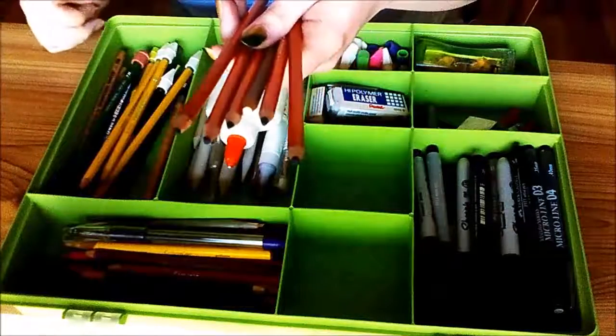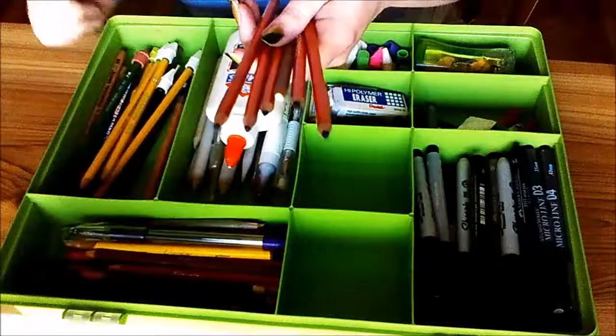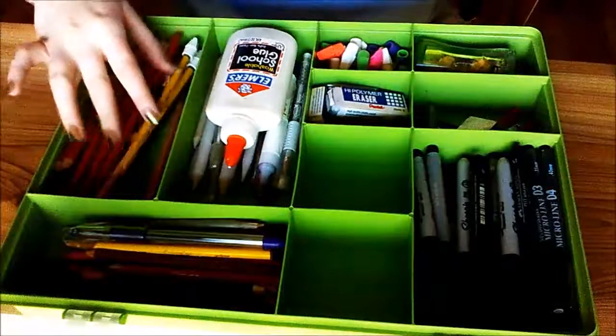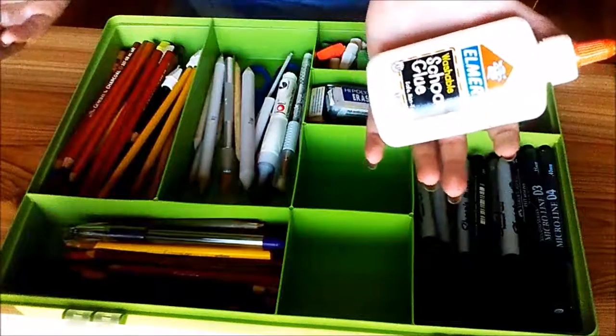I keep these for portrait drawing and stuff, which I haven't done for a while. I might get back into it soon, but I haven't used these for a bit. And right next to it I've got glue. I don't glue many things, but I've got it.